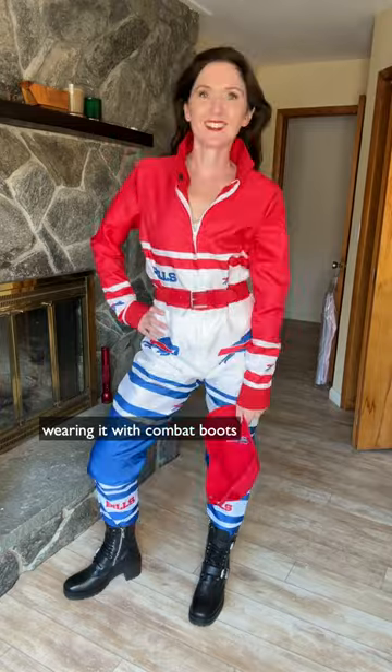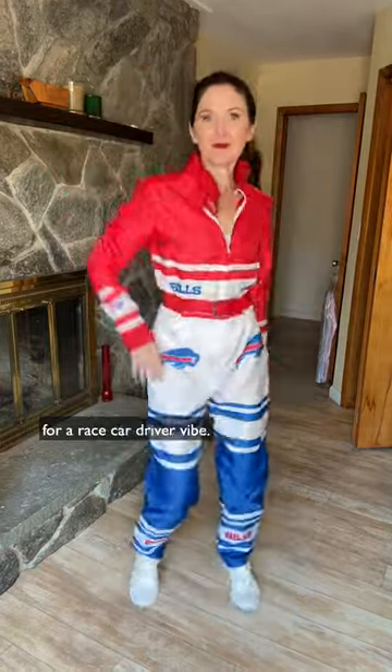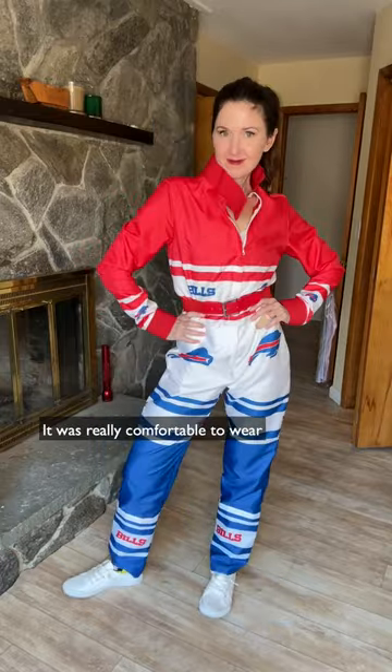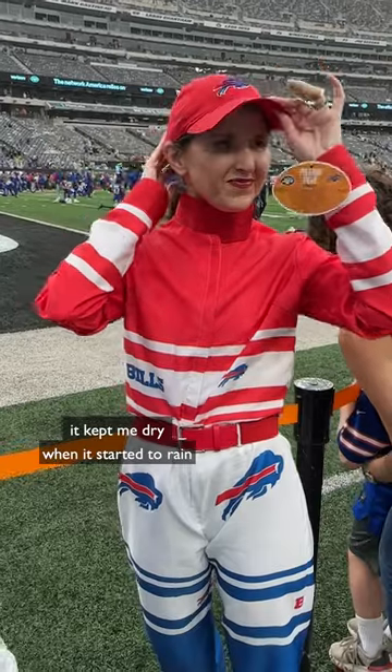I had originally imagined wearing it with combat boots, sort of like a Ghostbusters look, but then I thought it was also cute with sneakers for like a race car driver vibe. It was really comfortable to wear, and the fact it was shower curtains worked out because it kept me dry when it started to rain.